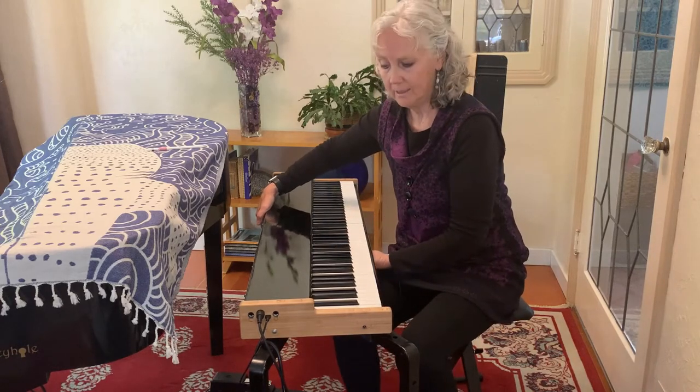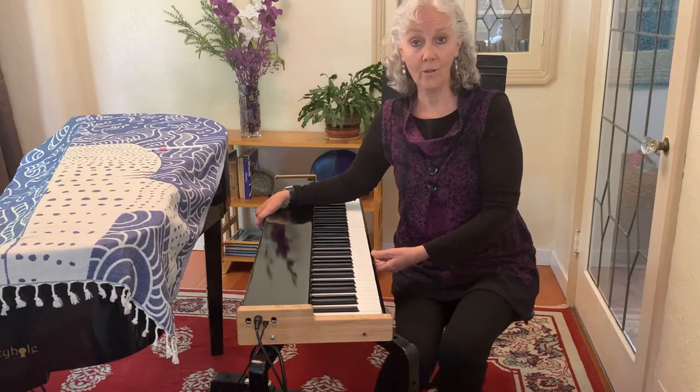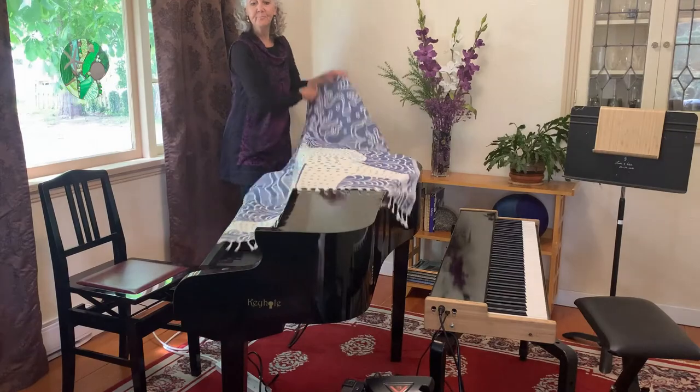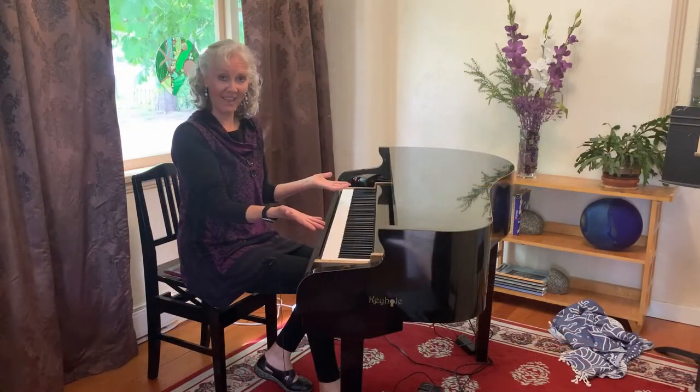It's lightweight and easy to carry. You can put it on a T-stand, or if you want to get a little more ambitious you could slide it into a grand piano case.